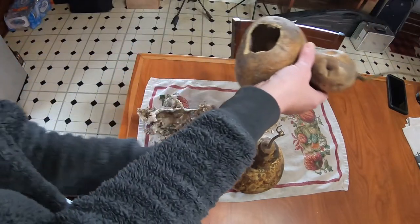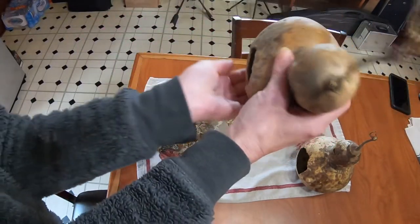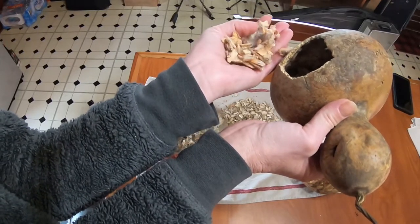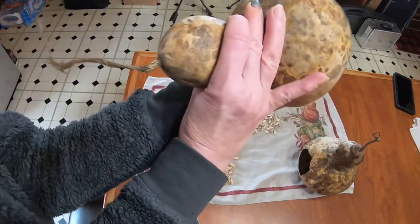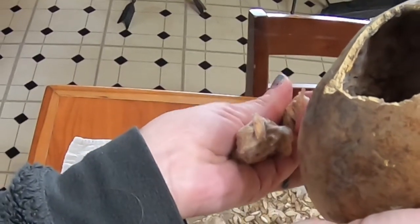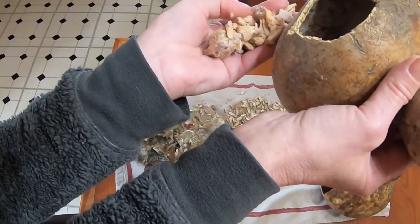Now here's the other one. I have not taken the seeds out of this one. And as you can see, I'm going to try to get these seeds out. Okay, here's what they look like. And there's a little bit of mold growing. I'm going to clean this all up. So in these chunks are all the seeds. I'm going to see if I can break them apart for you. See all the seeds there — but they're moldy.